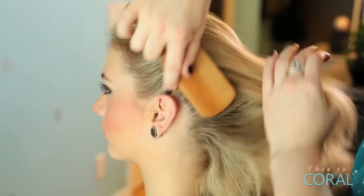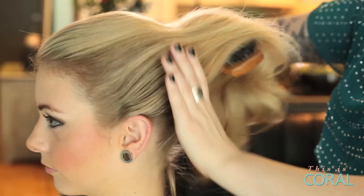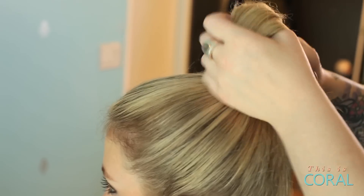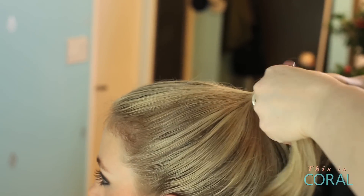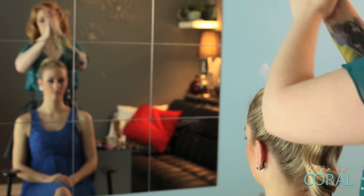We're going to start by brushing her hair into a nice slick ponytail. We can basically place this ponytail anywhere we like depending on where we want our bow to be. For Casey we're going to go for maximum effect and do it at the very top of her head.